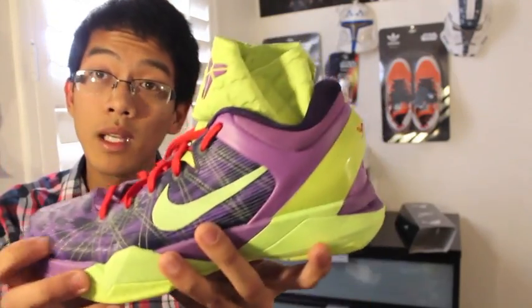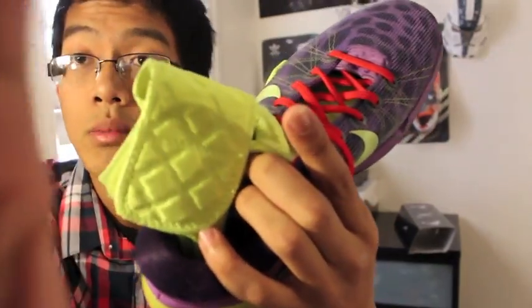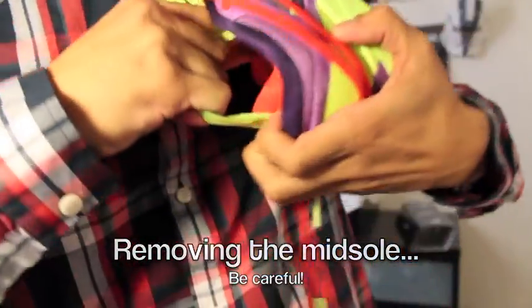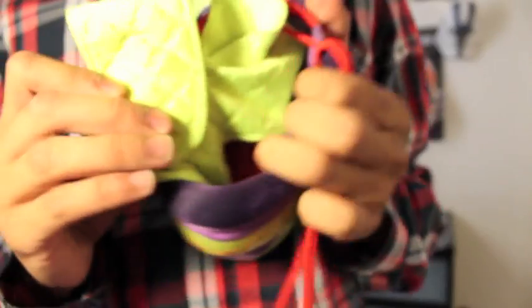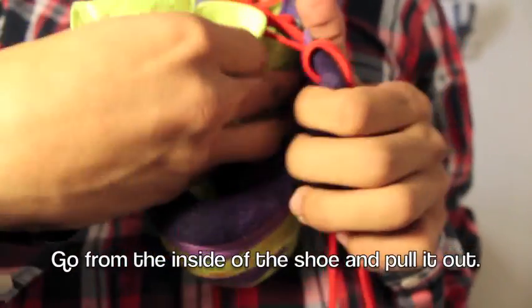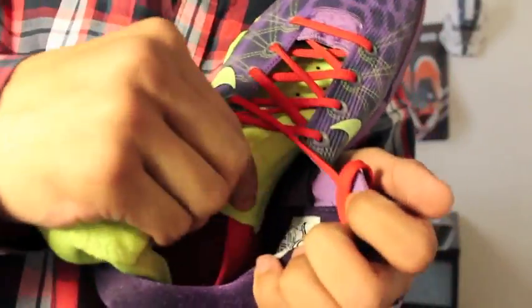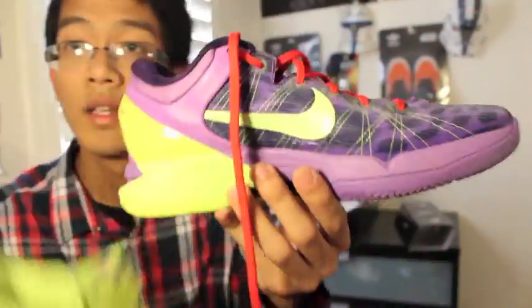Now, how do you take the insole out? A lot of people have been asking and it's actually pretty easy. Don't just yank it from the outside — that could rip the stitching. The easier and safer way is to go from the inside, grab it from underneath, and just pull it off. Very easy, no damage to the shoe.